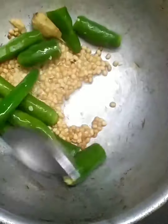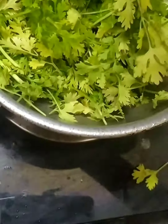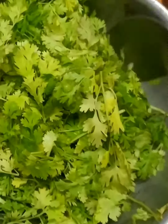You can add more if you want. Now add the cleaned coriander leaves. Make sure that you don't overcook the coriander leaves, as it may change the color of our chutney.